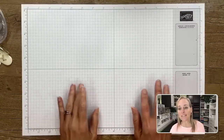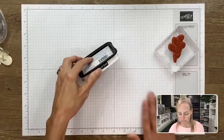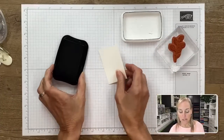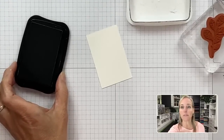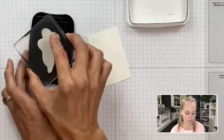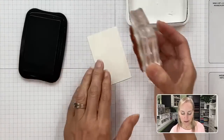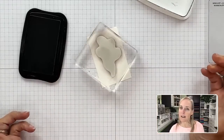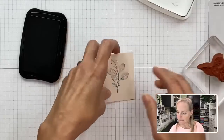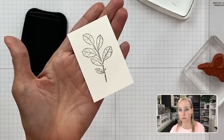We're going to start with some coloring. Let me bring in a stamp and my ink — this is my Tuxedo Black Memento ink. We're going to stamp onto our Shimmery White card stock. I'm using Shimmery White because I feel this neutral color goes best with the Abigail Rose Designer Paper.